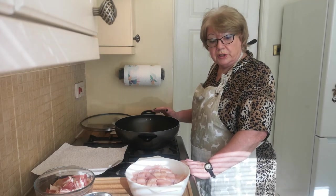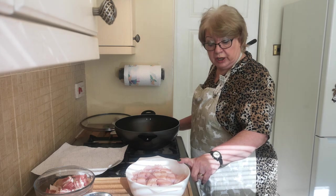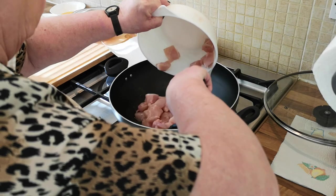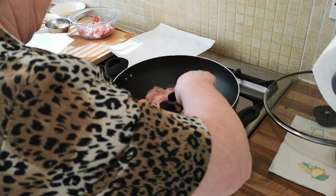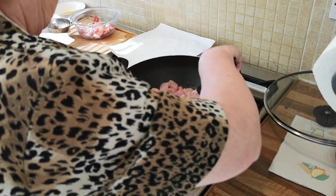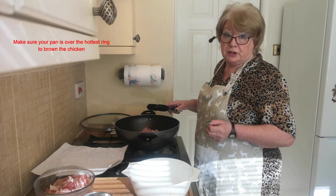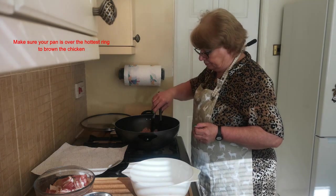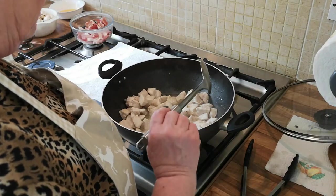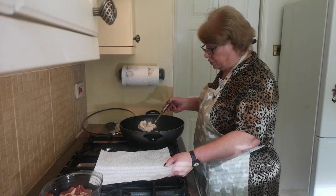I've heated my two tablespoons of vegetable oil in my pan and added salt and pepper to my cut chicken. Put your chicken into the oil — you're going to need it to be browned a little, so it'll take about five to eight minutes. This has been cooking for eight minutes and it's started to get a little brown on the edges. I'm going to take it out of the pan using a slotted spoon and put it onto my plate to drain.